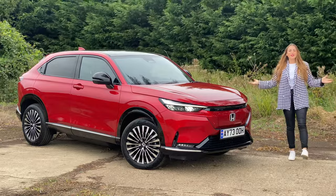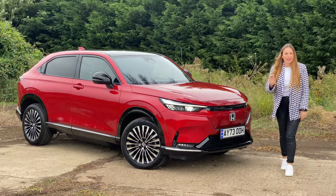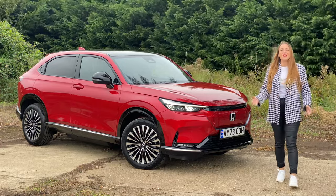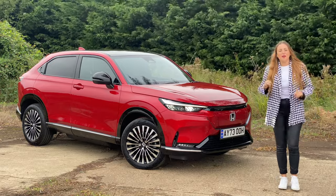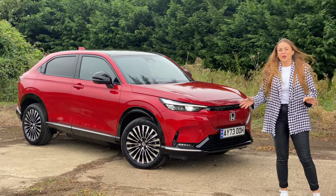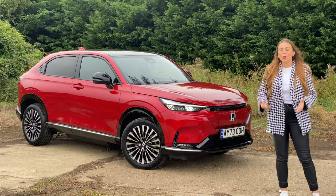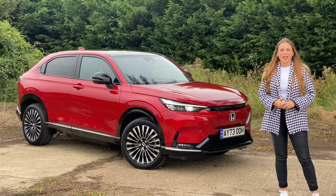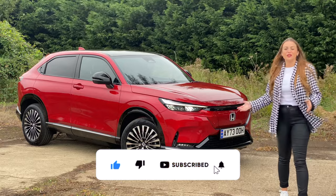Hi guys, Tish here, and welcome back to the John Banks Review Channel. This is not a HR-V. It may look like a HR-V, but this is actually the E-NY1. It's Honda's first fully electric SUV, and of course it is based on the HR-V, but the platform was always designed to be electric. In today's video, I'm going to tell you everything you need to know about this new fully electric car. If you have any questions about the E-NY1, click the link below to chat to one of our sales associates. If you like new car reviews, go ahead and hit the subscribe button and join the John Banks Review Channel.